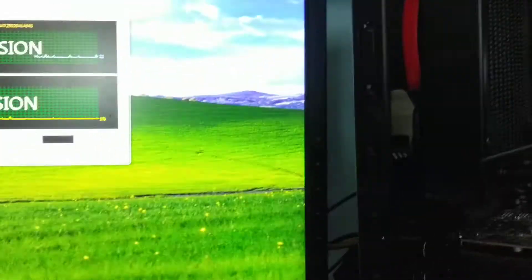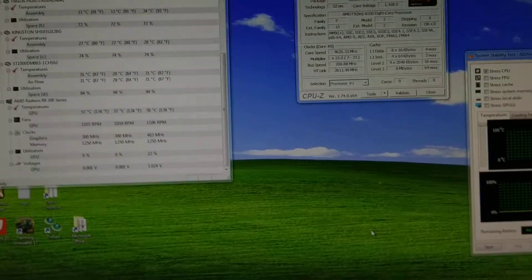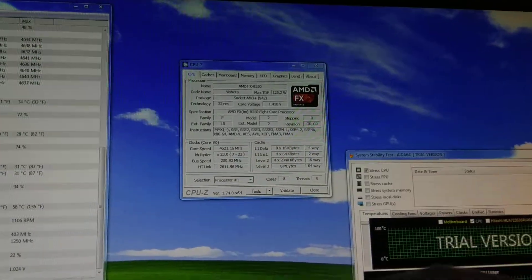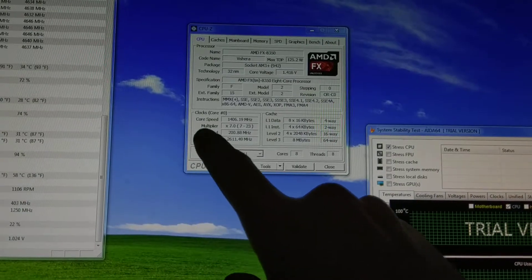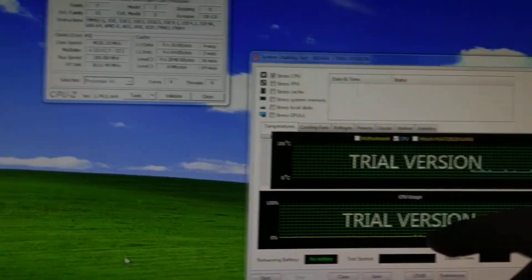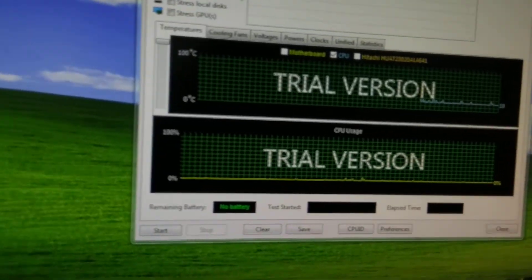What I'm going to do is shut the case and run Furmark to heat up the GPU, which heats up the inside of the case. I'll monitor the CPU temperature with Hardware Monitor. CPU-Z is up to show this is an overclocked FX8350 — right now it's clocked down since it's idle. We're going to stress the CPU with AIDA64, which is a synthetic load you'd never see in a real-world application.